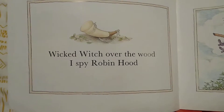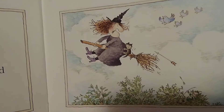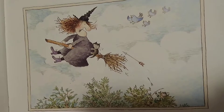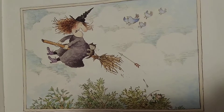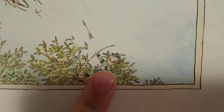Wicked Witch over the wood, I Spy Robin Hood. Do you spy Robin Hood? There he is, shooting the Witch from the tree.